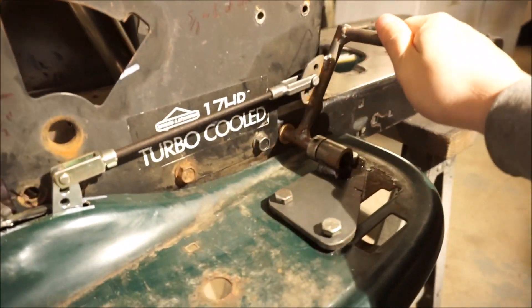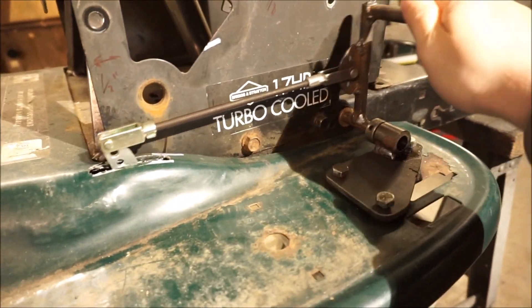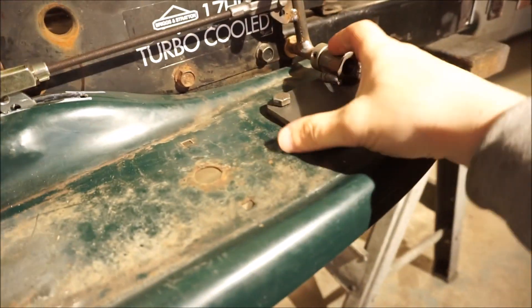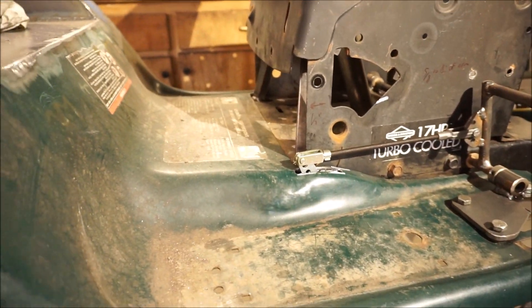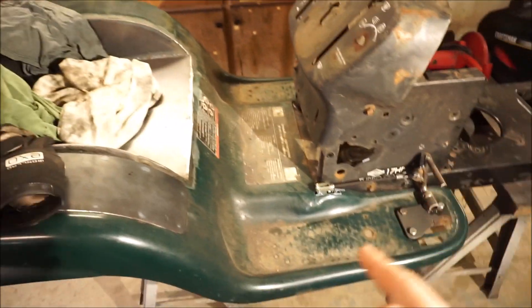I got all my brake pedals made up — everything's looking good, seems like it's going to be pretty good leverage. Nothing's bolted in tight right now. The next thing is running the brake lines, so I'll take the fender off and show you the brake lines and what's going on with the caliper in the back.